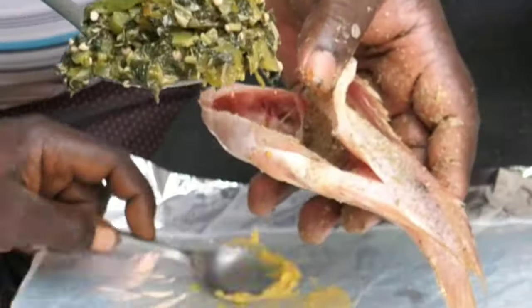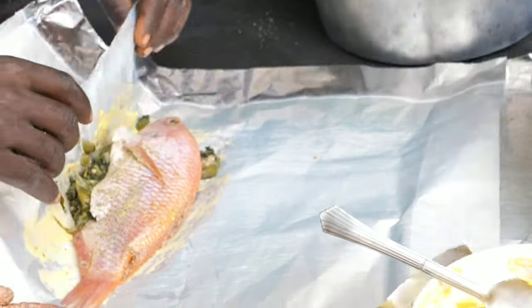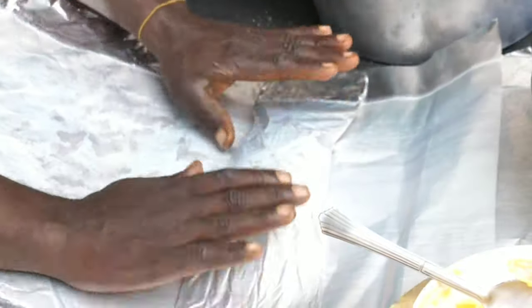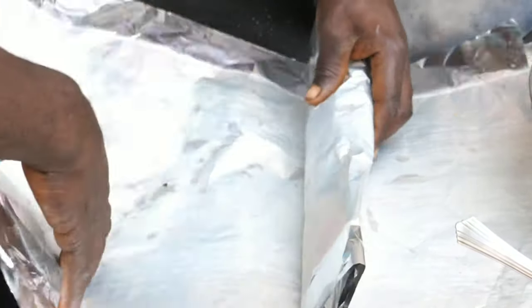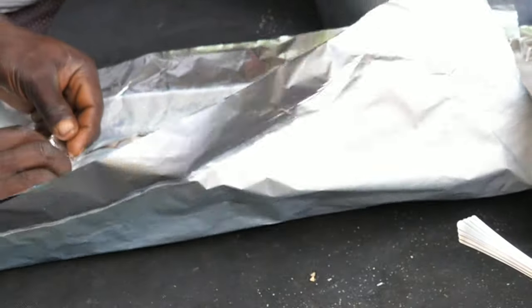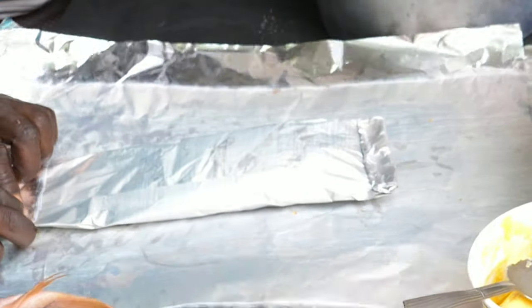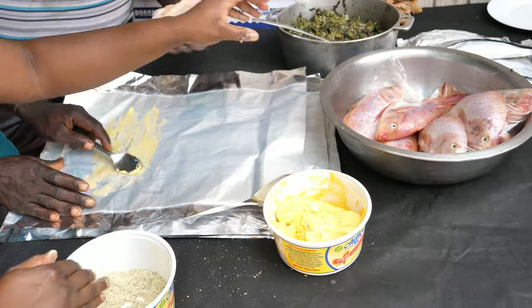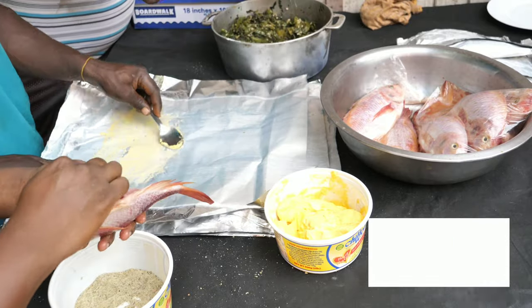Secondly, you will apply some butter to the foil paper. Then you will put the callaloo stuffing inside the fish. Then put on the foil paper, roll tightly and properly so there is no leaking — to trap the steam and heat the fish. Put the stuffing inside, put butter on the foil paper, and wrap your fish.